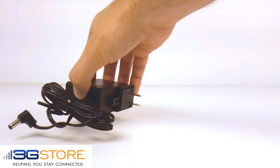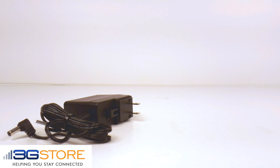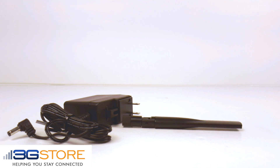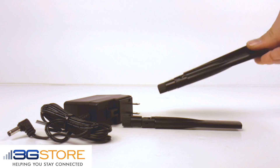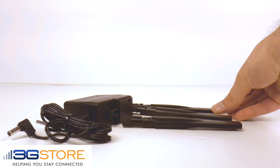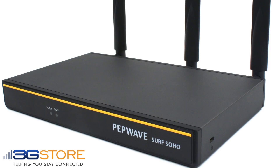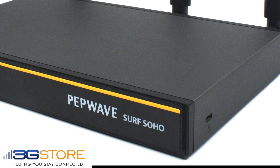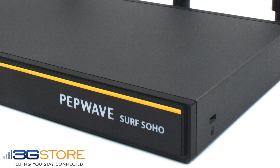The SoHo does power off of 12 volts, but you do get an AC power supply included, as well as three Wi-Fi antennas. This is an upgrade from the previous models too, because the new Surf SoHo supports wireless AC. Wireless AC means longer and more reliable Wi-Fi connections with faster data rates.